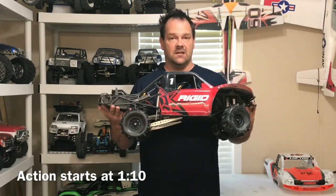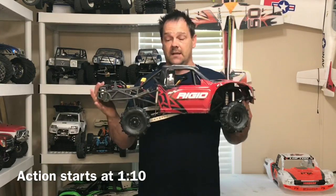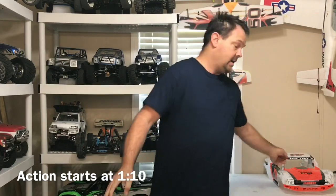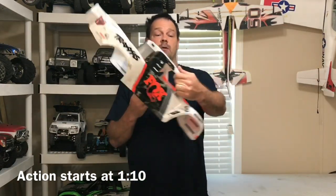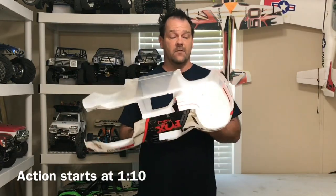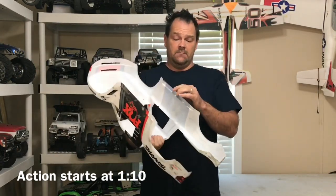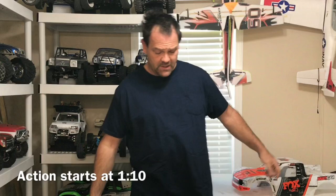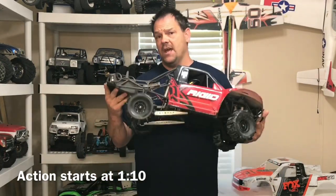The TP motor is a seriously awesome beast. Anyway, as you'll notice the body's cut off because the fenders are pretty much trash. I do have a brand new Fox body — this body will go on after I make a video for body reinforcement, because Traxxas really dropped the ball on making a good strong body.